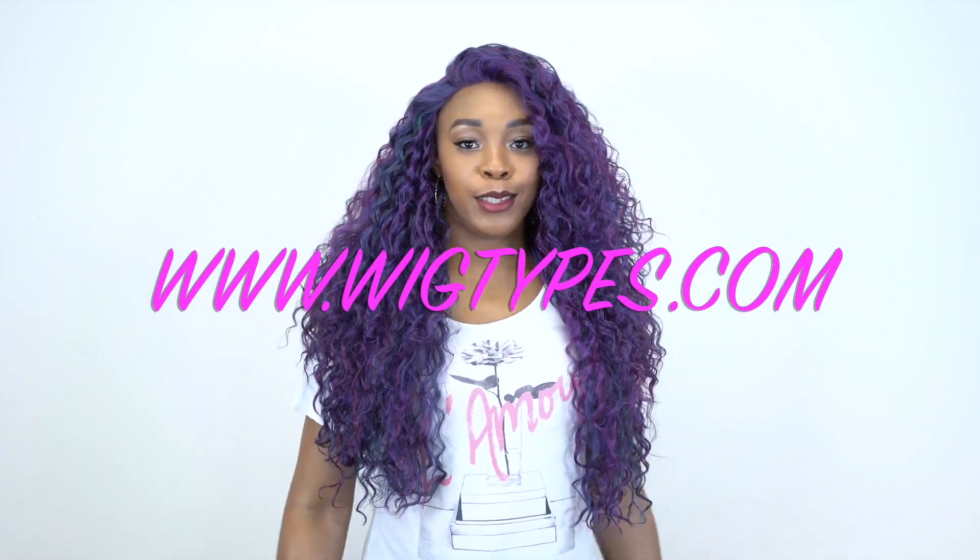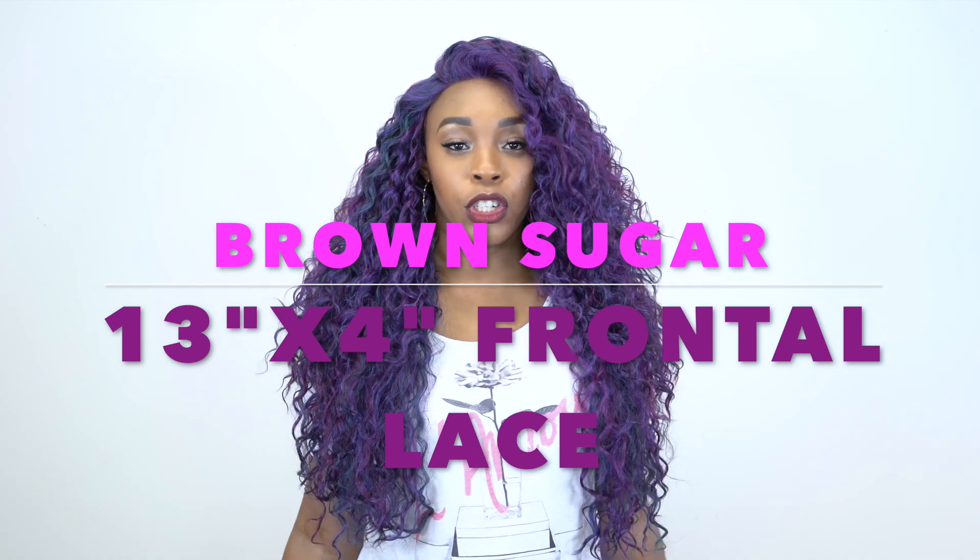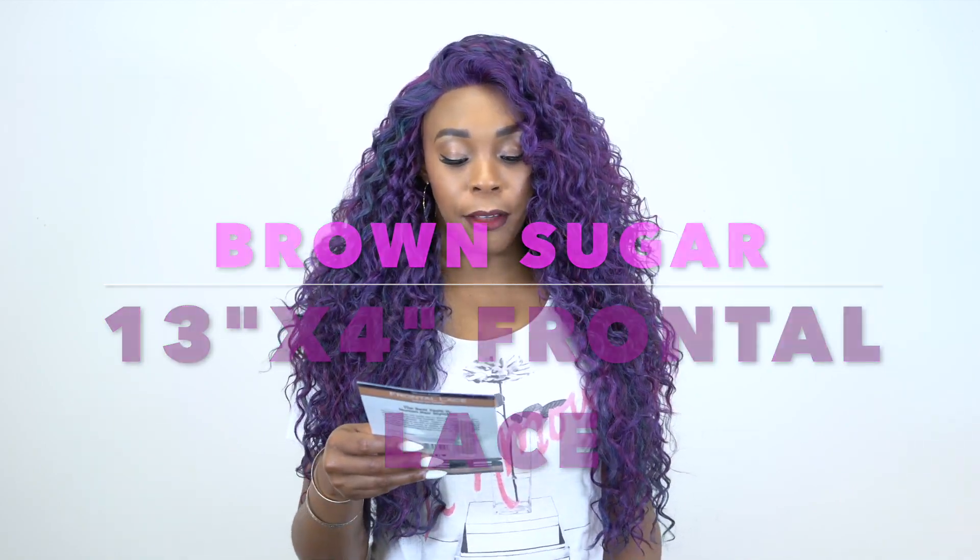Hey guys, welcome back to our channel. Today I'm going to start off with a requested review. This is the Maine Concepts Brown Sugar Lace Frontal Wig BSF10, and I'm wearing her in the color OS slash Violet. The OS stands for Oil Slick, so it's an oil slick color.